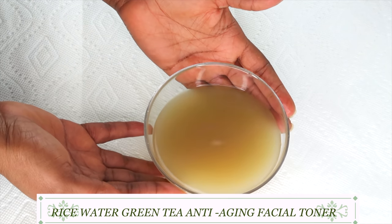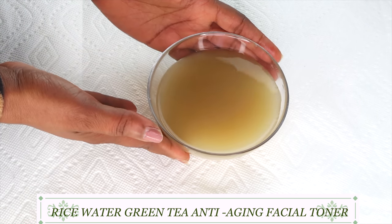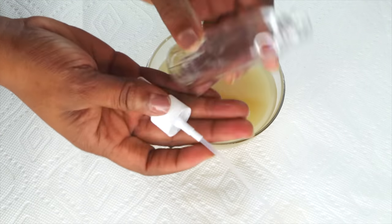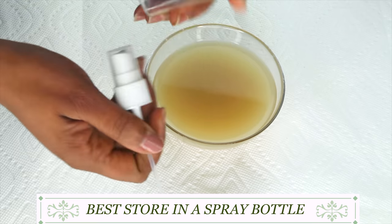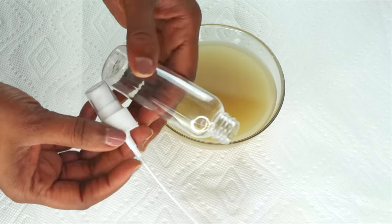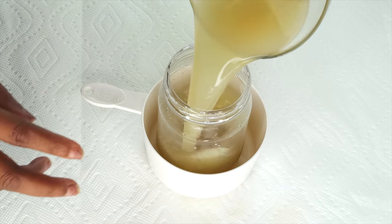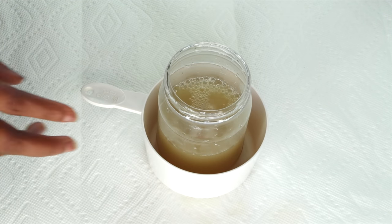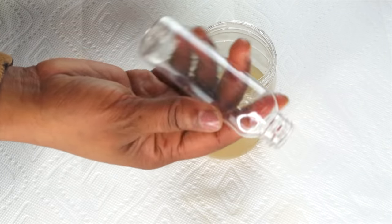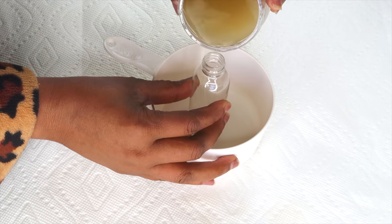This is our rice water green tea facial toner. What we're going to do next is bottle it. I like to store mine in a bottle with a spray top. If you don't have that, you can pour it in a regular bottle and use a cotton pad to apply it. I'm going to pour mine into a jar and then fill my small spray bottle up.